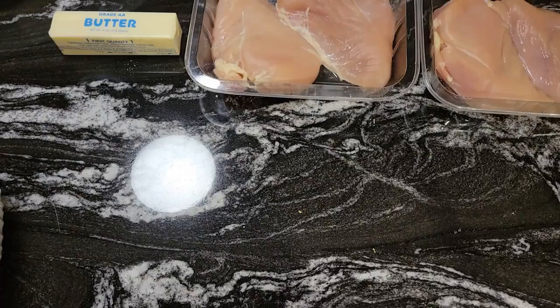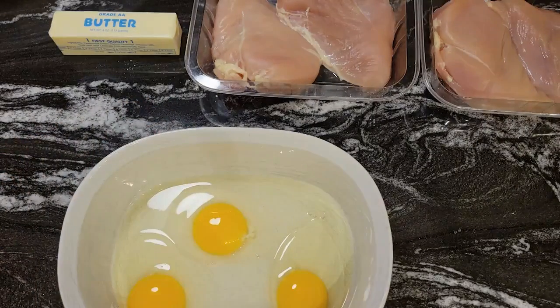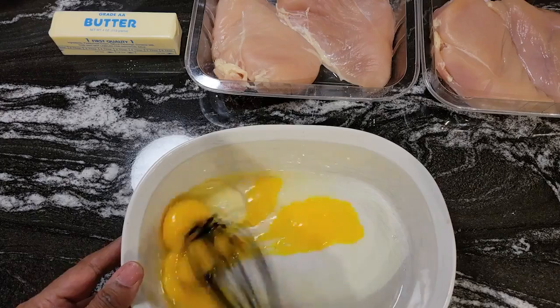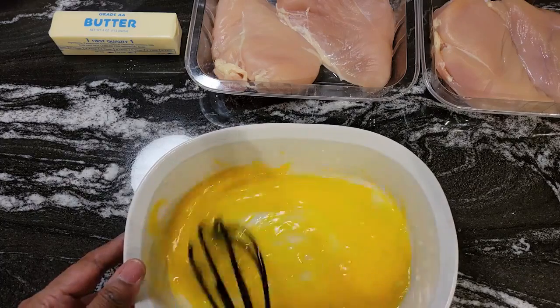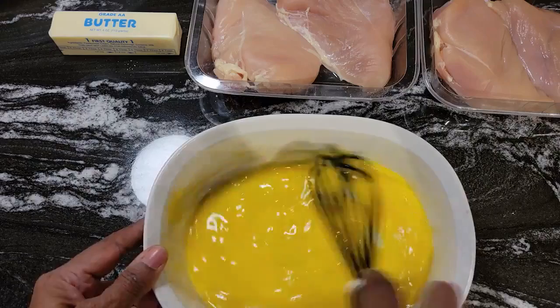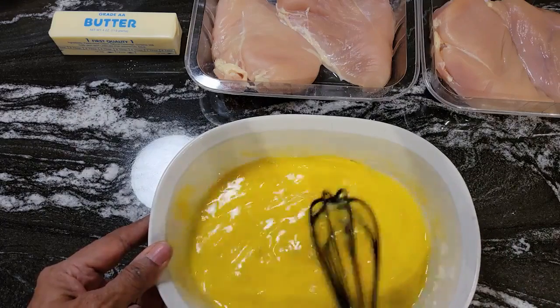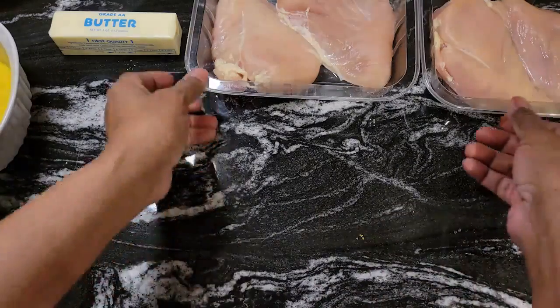And also, we're going to beat our eggs. Let's get these all beat up. I have three eggs in here — I just want to make sure that I have enough eggs to dip the chicken in. Okay, that looks good. Now we'll set that to the side. Now, what I have here, I have four chicken breasts.